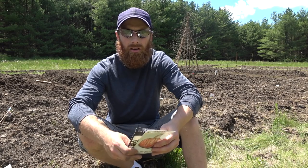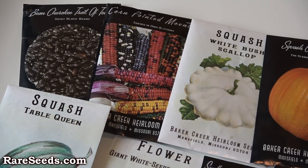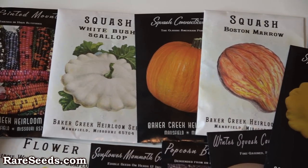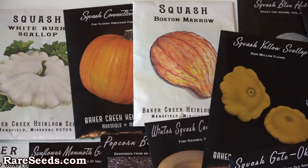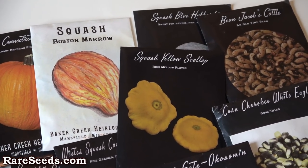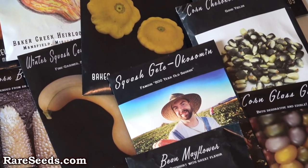I got some seeds from Baker Creek Seed Company and I've got the garden in now. This is a virgin piece of land, hasn't been planted. What we didn't realize starting off is that there's about eight or so inches - about a spade depth's worth of topsoil with a substrate of clay.